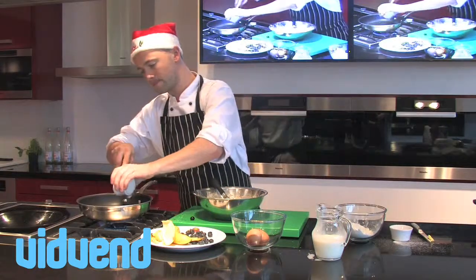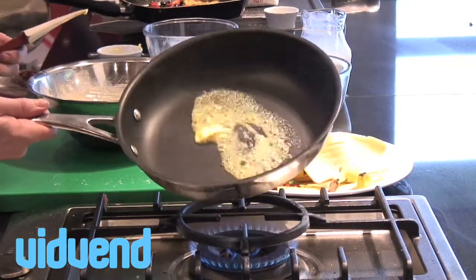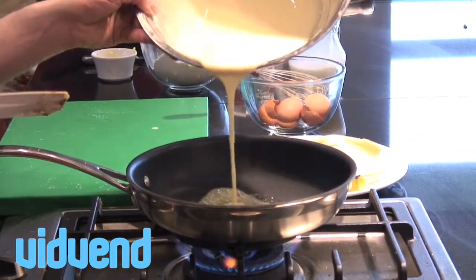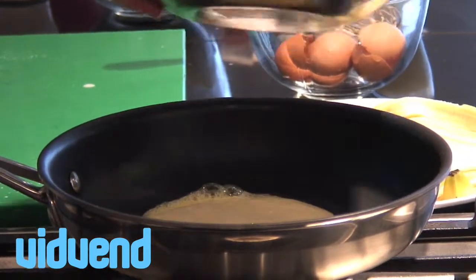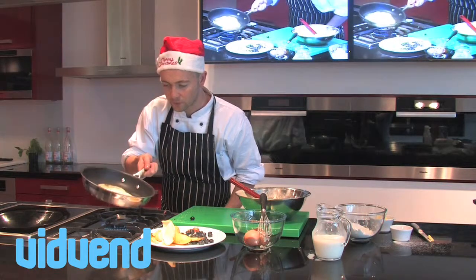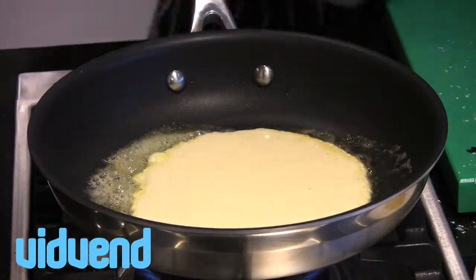Into my pan, a little bit of butter. Swirl it around once it's completely melted, then in with your pancake mix. This is where it's totally up to you — you can have little baby ones, you can have them nice and wide, you can make them a little bit thicker. I like them really thin, so just swirl that mixture out and that's absolutely perfect.